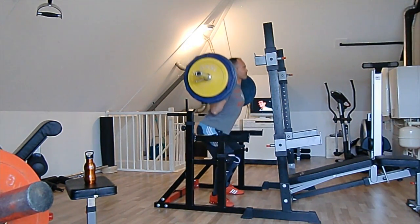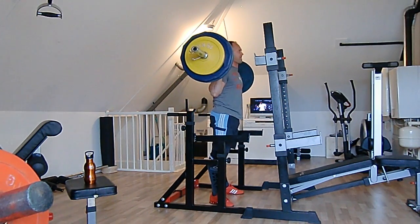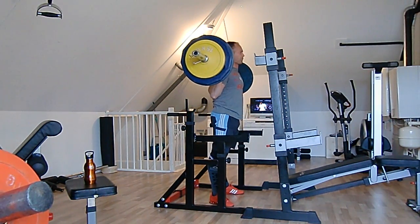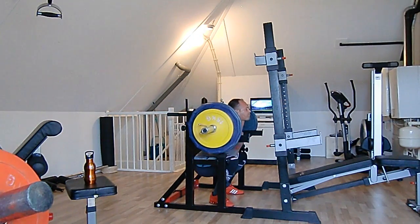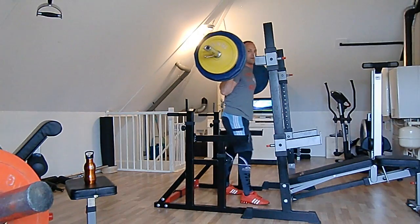First rep — well, not too shabby in my opinion. Second rep is maybe even better than the first one.